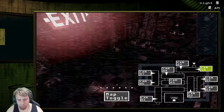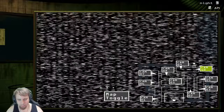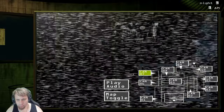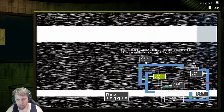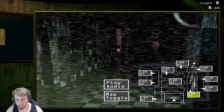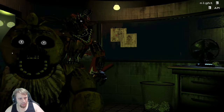He's still there — get him back to cam 10, come on. Oh, he's right there. He's in a vent. I lost him — I definitely lost him, I have no idea where he went. We're probably gonna die here. Yeah, we're dead. I lost him, I don't know where he went. Holy crap.